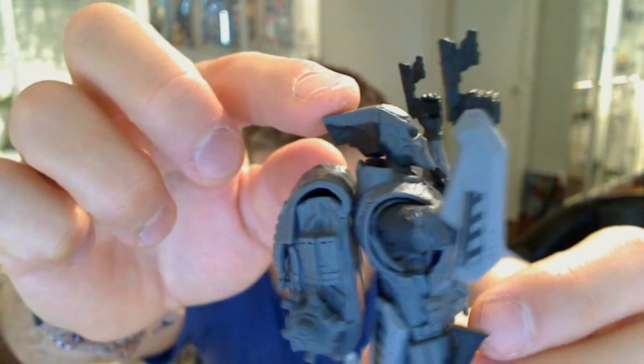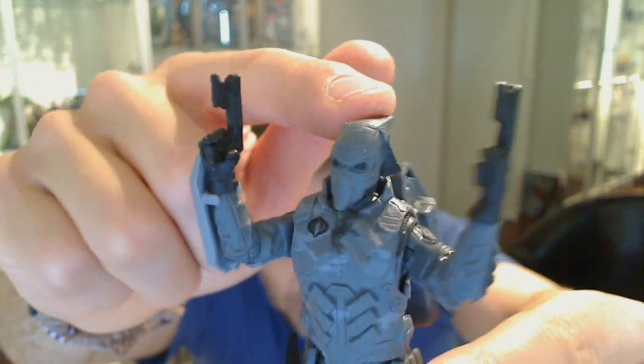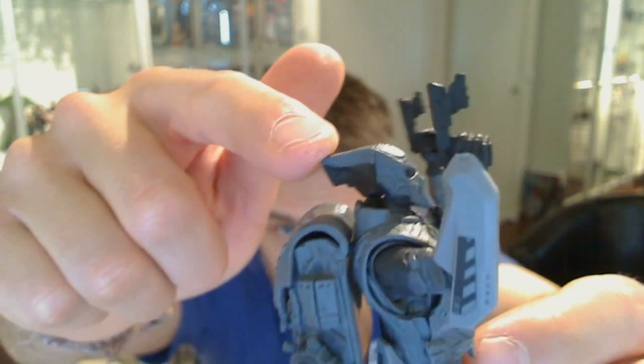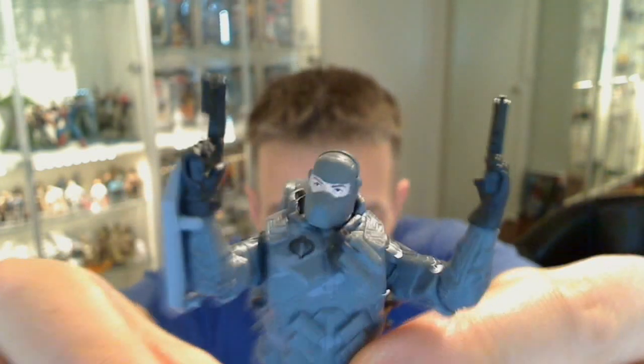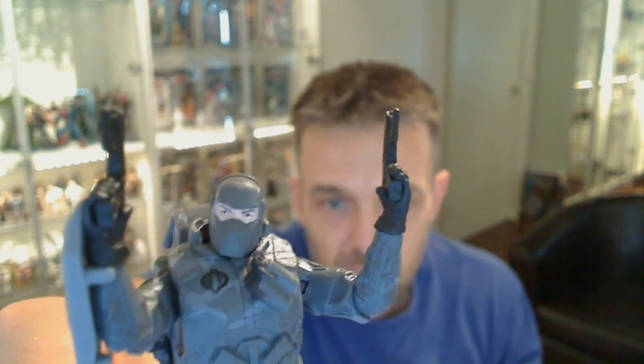The helmet allows him to basically see in 360 degrees. It's a very cool droid-looking helmet — not my favourite, I have to say — but thankfully not a problem, because you can pop that off and he comes with a more typical Firefly head. It snaps on and you get that mask shape. That's a much more traditional version of Firefly that we've seen.